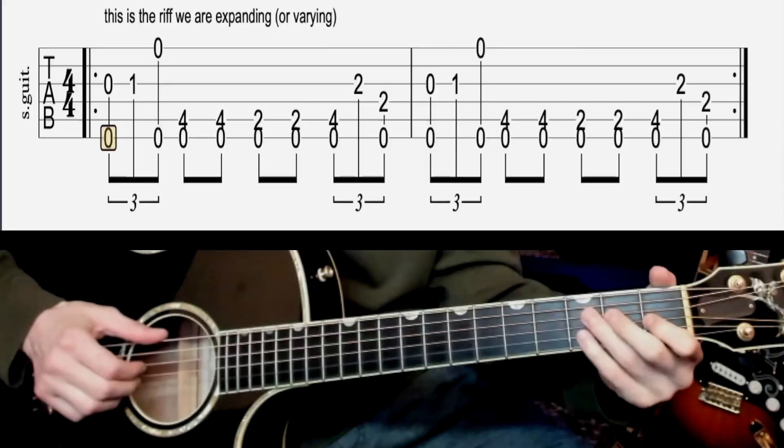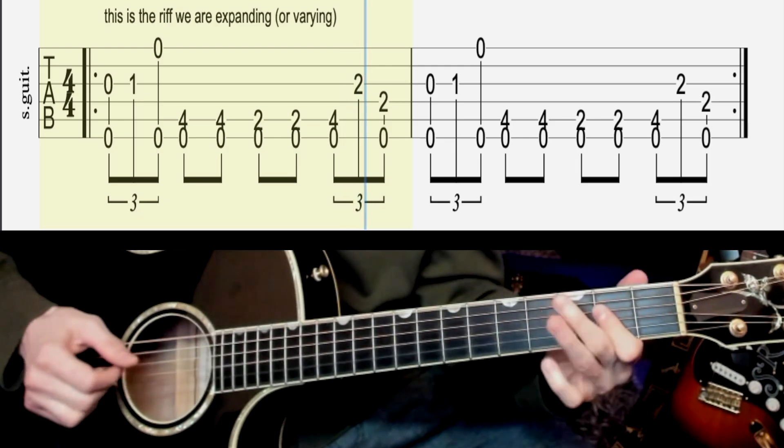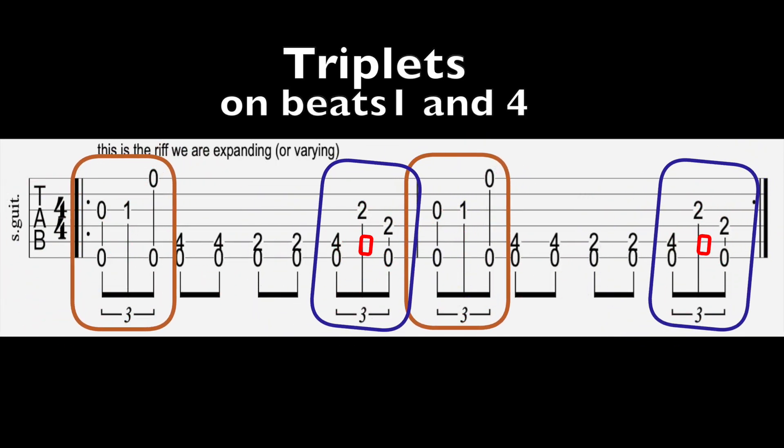Let's start by learning the original riff and then how we can make it into a variation. The riff we're using here is basically just a one-measure phrase that Robert puts into Sweet Home Chicago a few times. The first thing you've got to know is the timing: one and a two and three and four and a one and a two and three and four. So there's a triplet on beat one and a triplet on beat four — there are two little riffs in there.